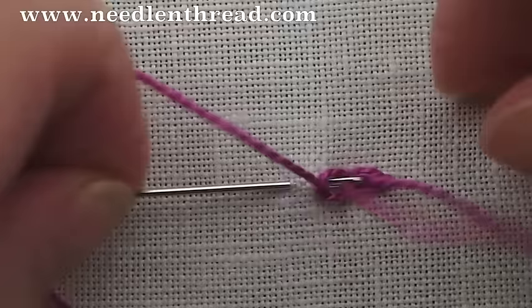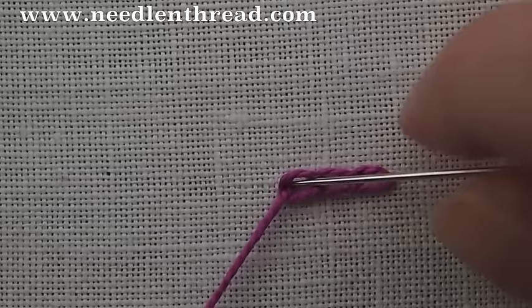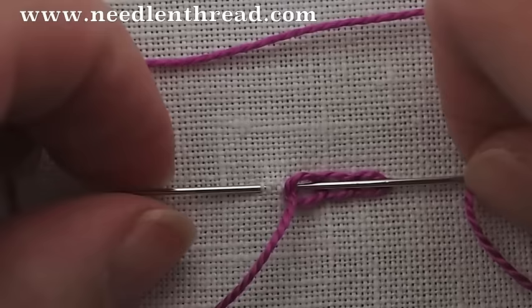So again, down inside your previous stitch and the hole you came out of, scoop up a little bit of the fabric, come up inside the loop of the working thread, and pull forward.